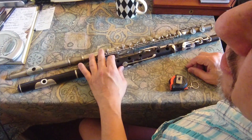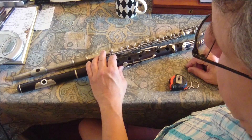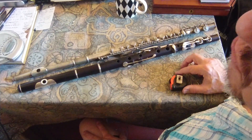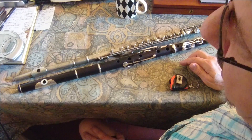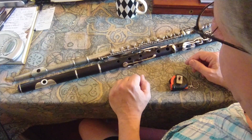A question which seems to come up again and again is how to take the sounding length measurement of a flute, which is helpful for establishing the pitch a flute was designed to play at, or the pitch range at any rate.